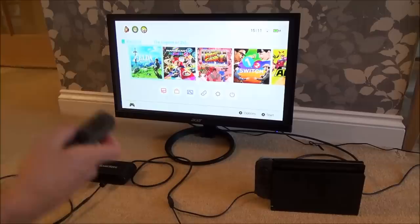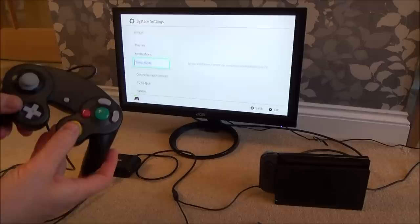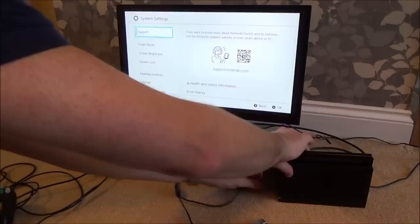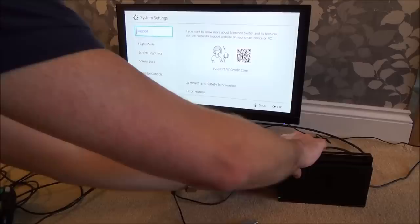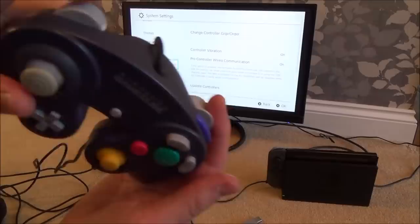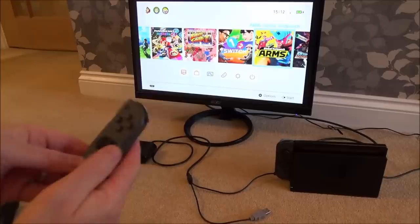So once you do that initial Search for Controllers you can be on any single screen on the Switch and it will work. Right now this one is not working — let's go to System Settings. And again you will see it come up down here. Now I'm going to unplug the GameCube adapter and plug it back in. All I have to do is hit the two buttons and now it recognizes it and it will work again. With this one, hit R and L together and now it will just start working.